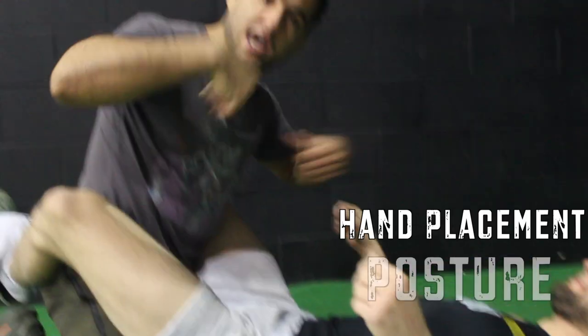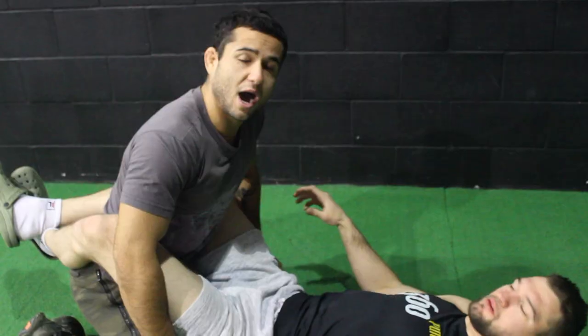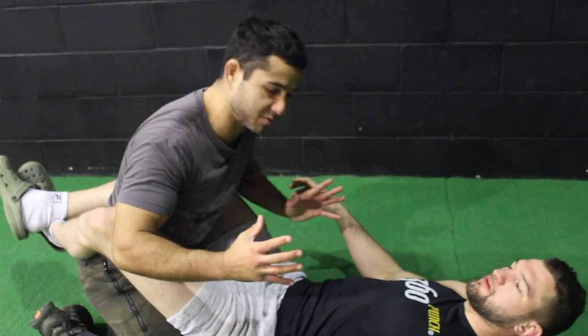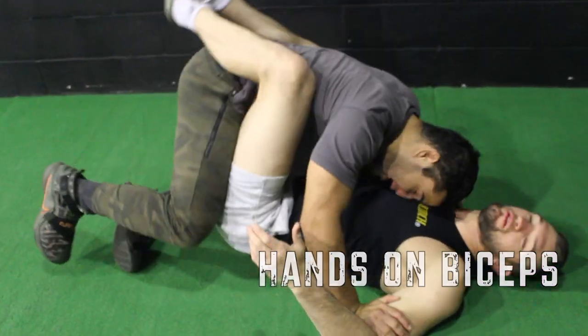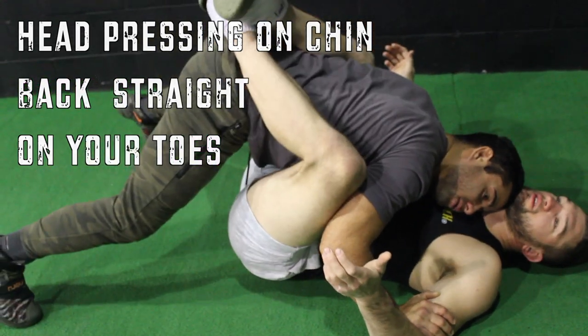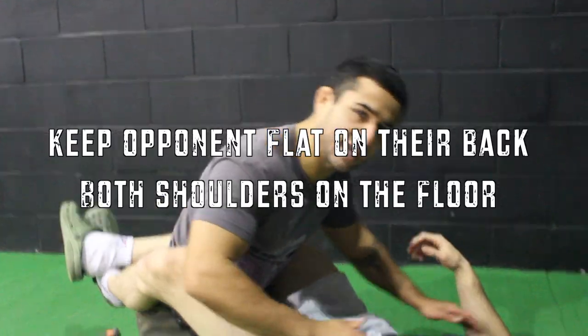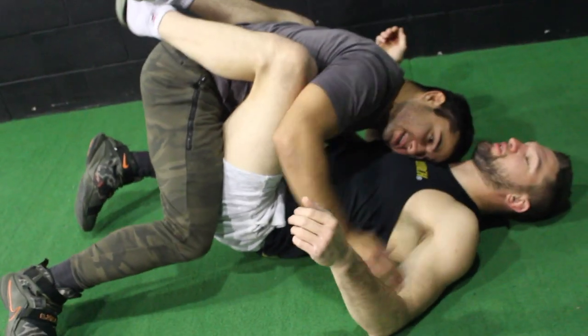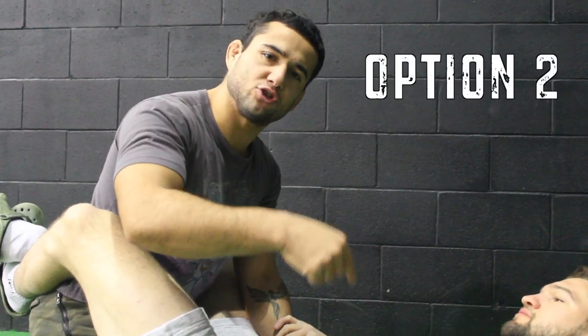If my opponent is trying to stand right back up and squirm away, I'm going to adjust my hand placement on the bicep, my posture down with my head in his chin, and on my toes. I keep control of him on the floor, keeping both shoulders on the mat, and I can also land punches as I am on top.